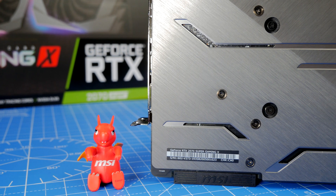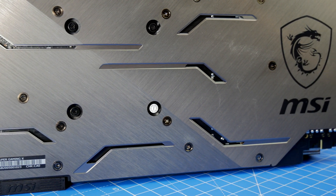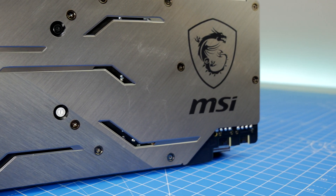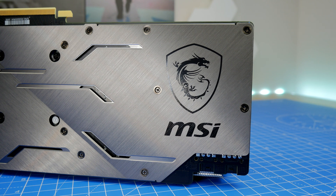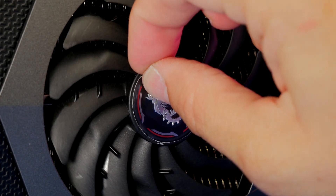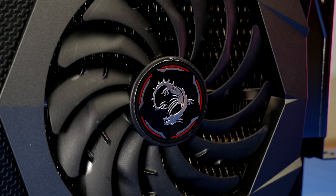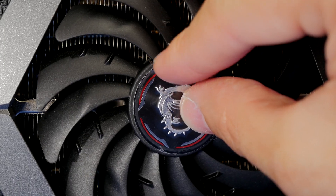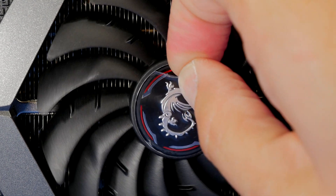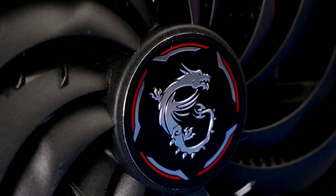It not only looks the part but does a good job too — very nice style and finish. I would recommend checking this card out in vertical mounting mode as well. It has very nice looking fan fins with the MSI logo embossed on them, as well as a carbon fiber-esque finish. The brushed aluminium backplate and RGB lighting zones around the outside of the fans can be customized within the MSI Dragon Center software.